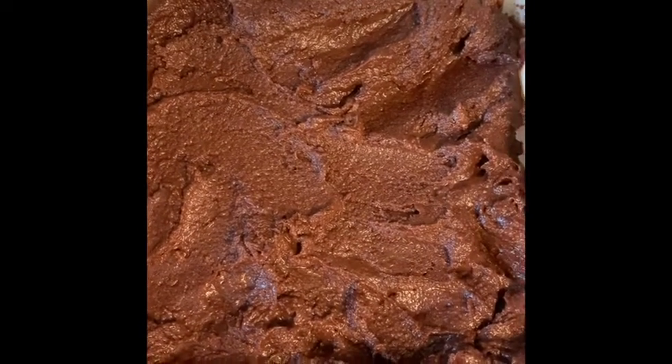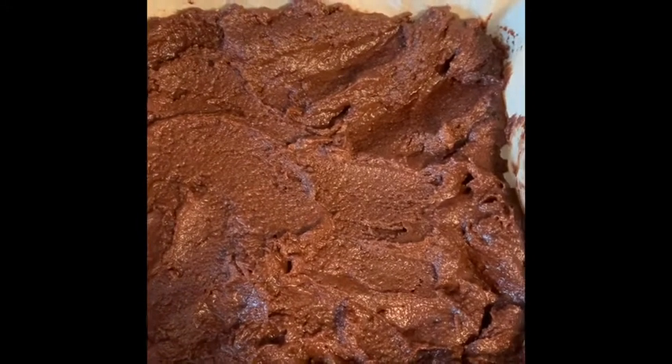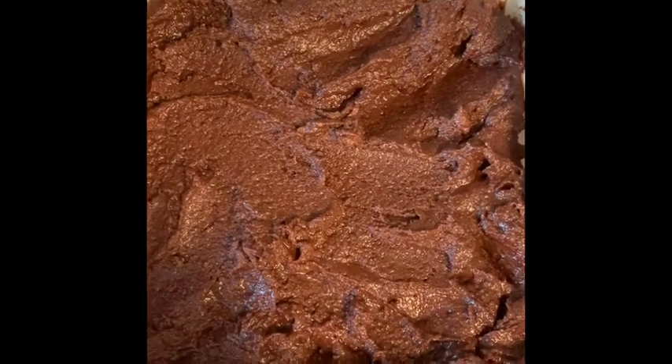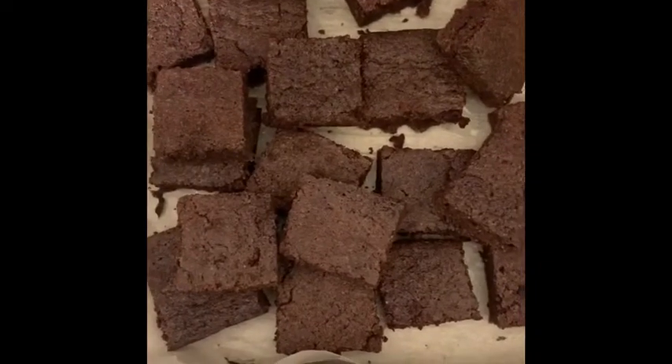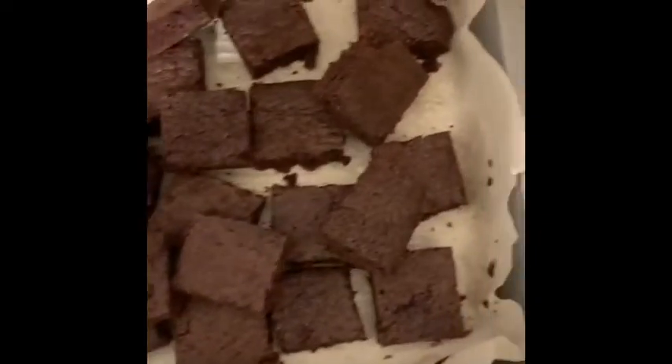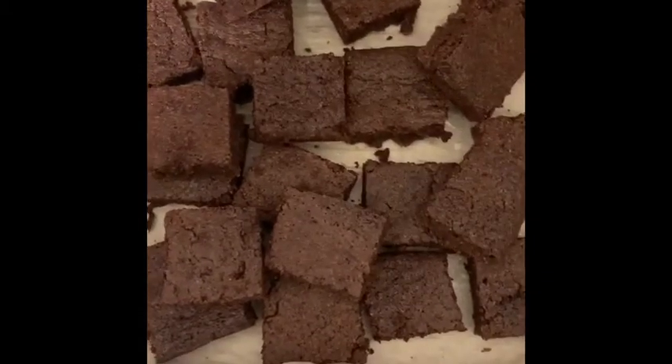I check at 15 minutes just because some ovens are quicker than others. Let it cool for about 20 minutes before you cut into it, then you can devour as many as you want. They're so delicious — enjoy!